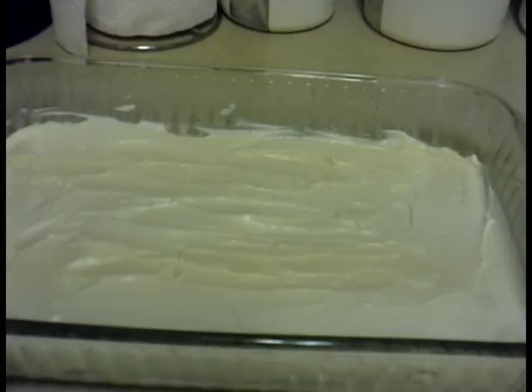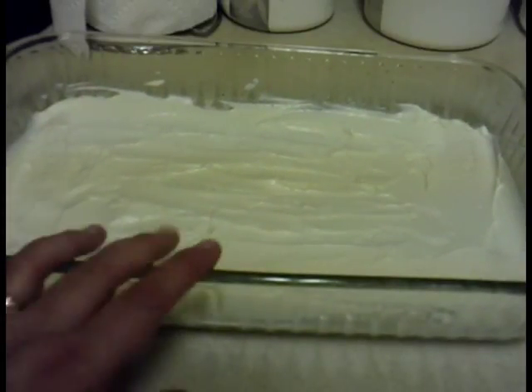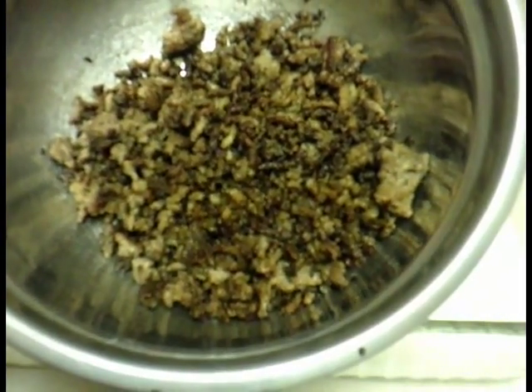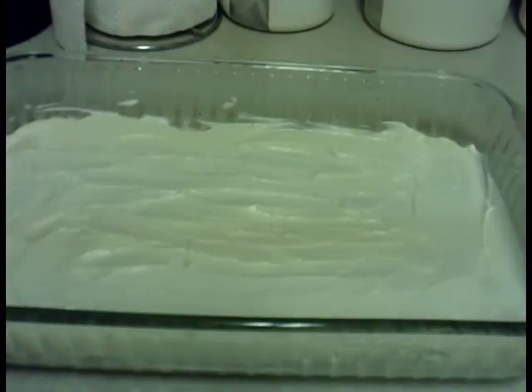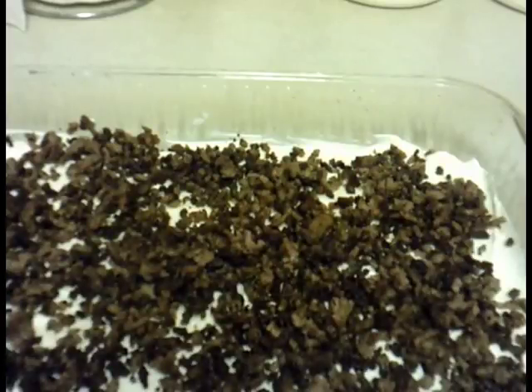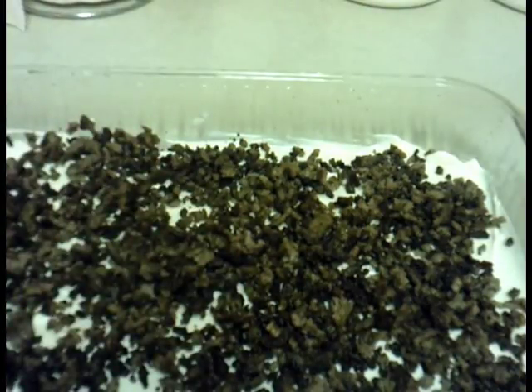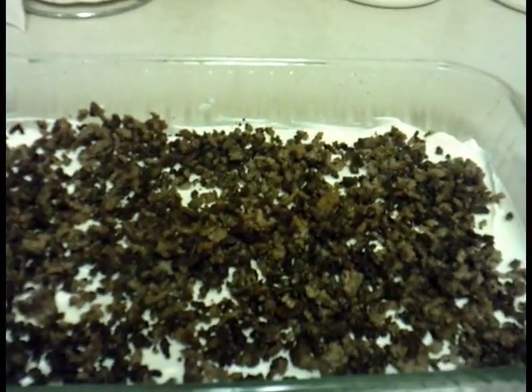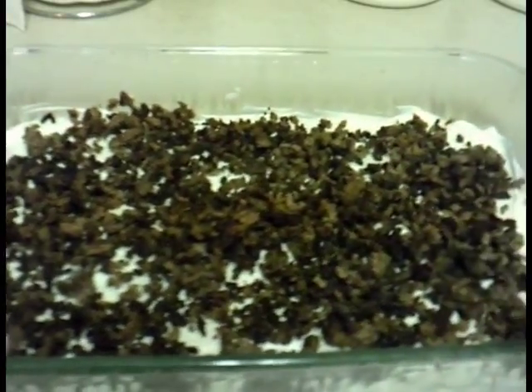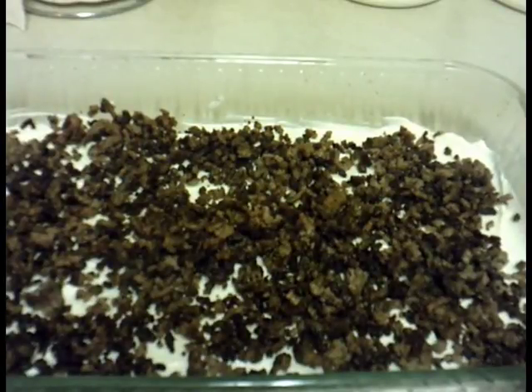It's all spread evenly along the bottom of the dish. The next thing we're going to do is crumble the ground beef and do a thin layer all the way along the bottom, the same way. I crumbled the hamburger because no one likes big chunks, and I put a thin layer all the way along.